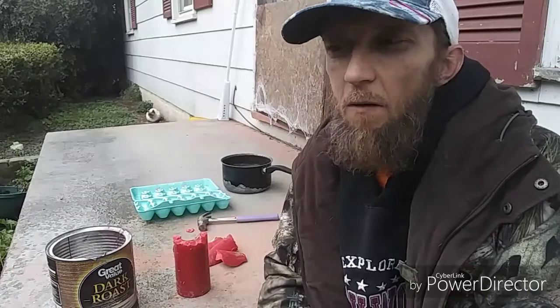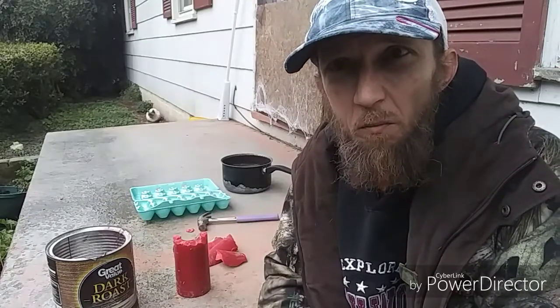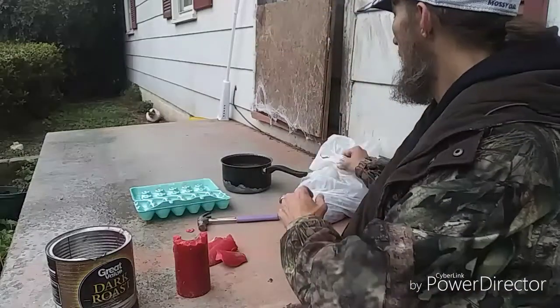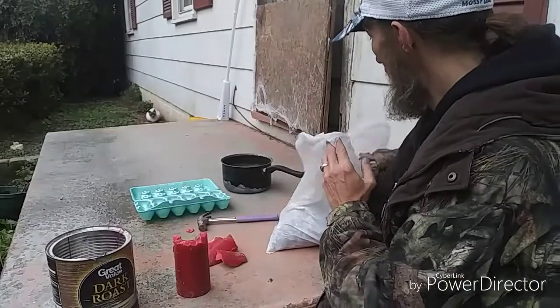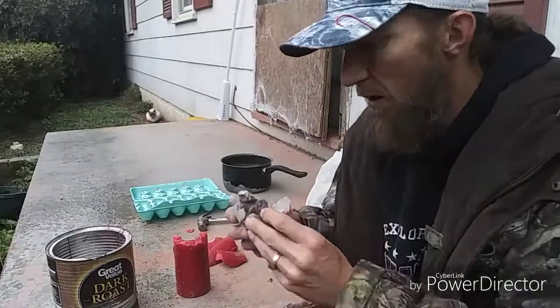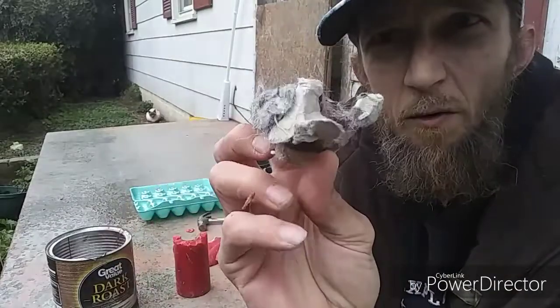I don't know exactly what you would call them, but this is what I call them: fire starters. And these are what they kind of look like once they're done.